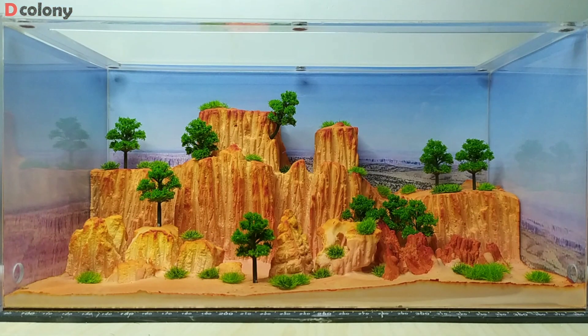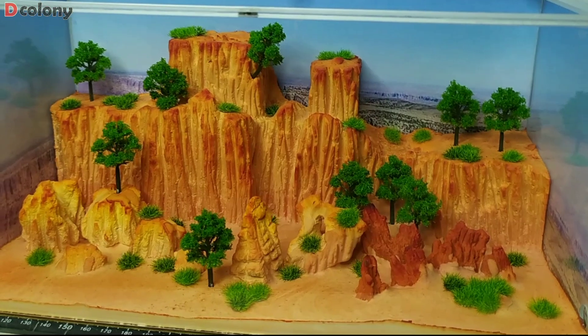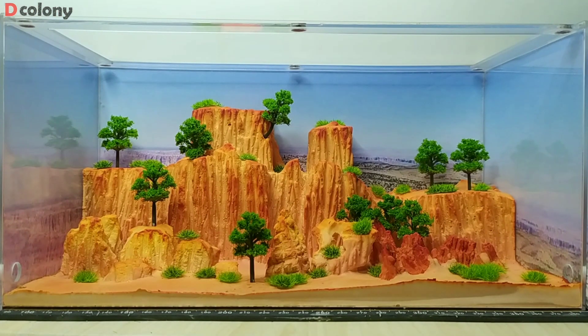Good day and happy new year buddies, hope you started a great one. In this video let me show you how I built this magnificent diorama for my pet ant colony. Thanks for supporting the channel the past year and here we are now with the first episode of this year. Anyway, welcome back buddies.